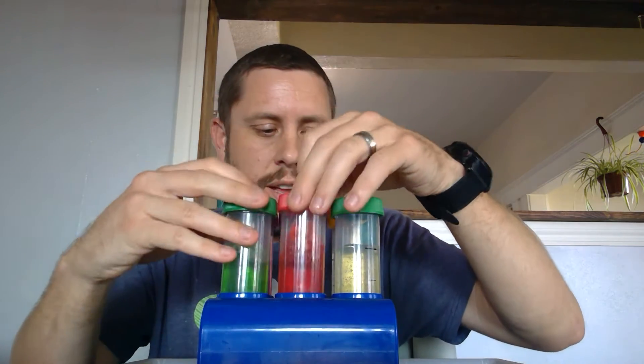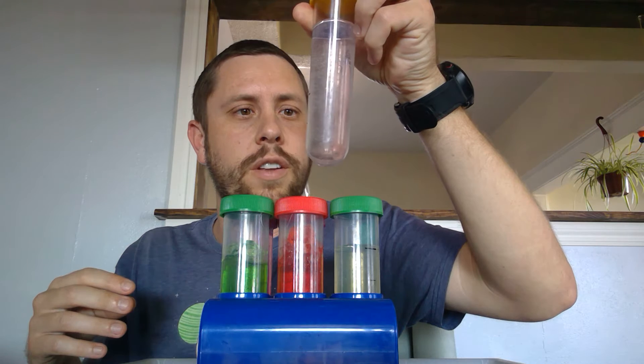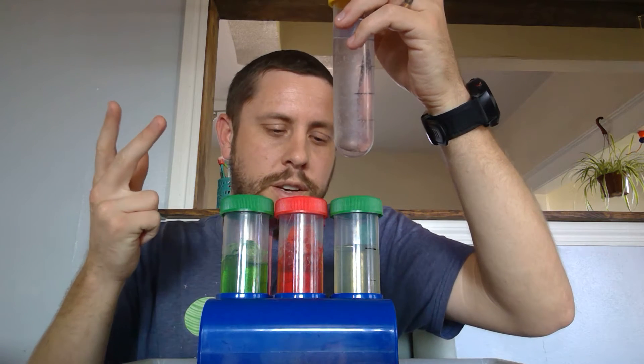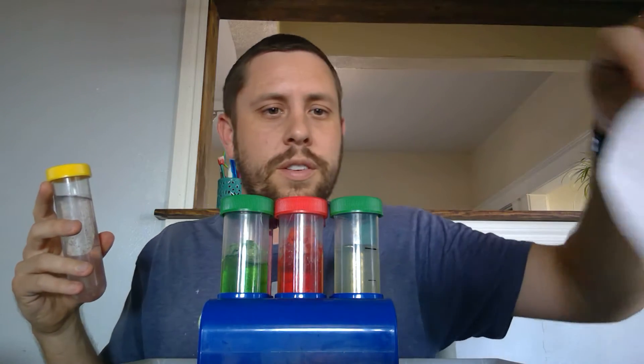Remember this one in the back here — this was the one that only had four jelly crystals in it: a clear one, a blue one, a yellow one, and a purple one. And that was the one that I measured using our paper towel.